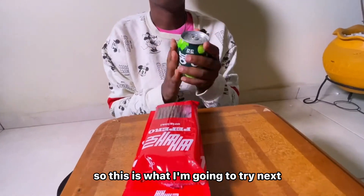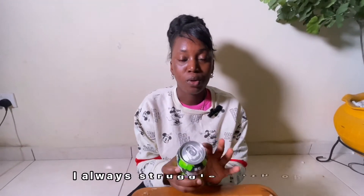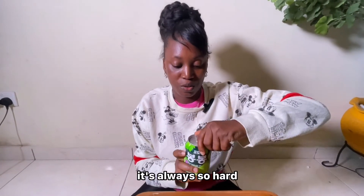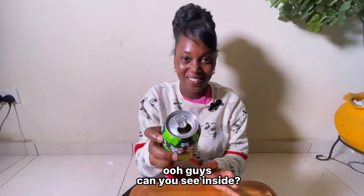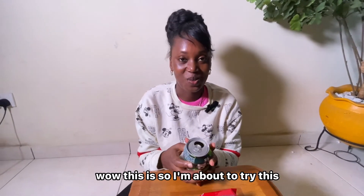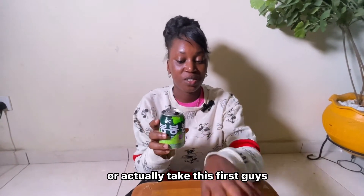So nice, guys! This is what I'm going to try next — this is a grapefruit drink. I always struggle with opening cans like this, it's always so hard. Oh guys — can you see inside? It has such an amazing fragrance. As soon as I opened it I perceived the grape, and there are grapefruits inside! This is so nice. I'm thinking maybe I should eat more of the snack first or try the drink first.